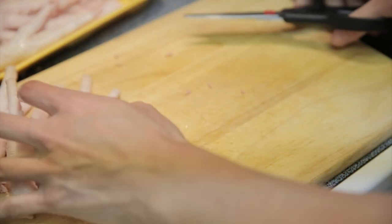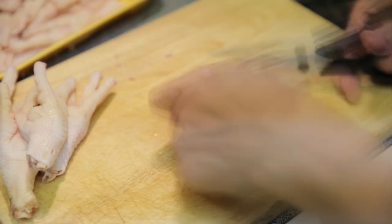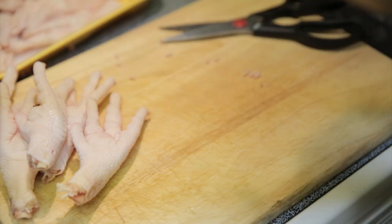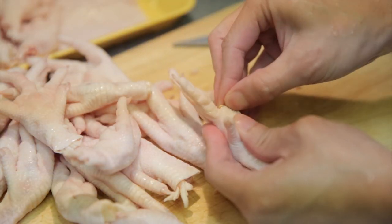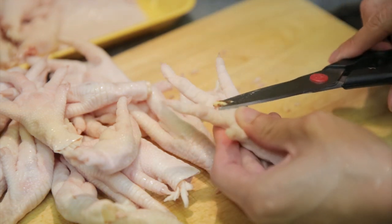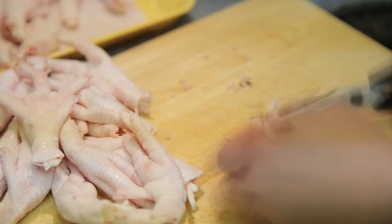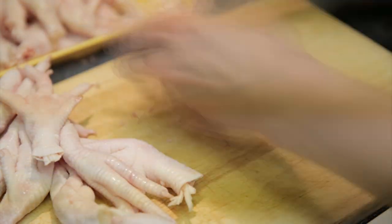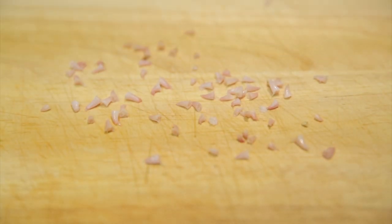I'll just cut all the nails off, I guess. Here you see an unclean part, so what you want to do is just kind of rip off the last bit here. They also call these chicken paws. So depending on if you actually eat chicken feet or not, this may or may not gross you out.